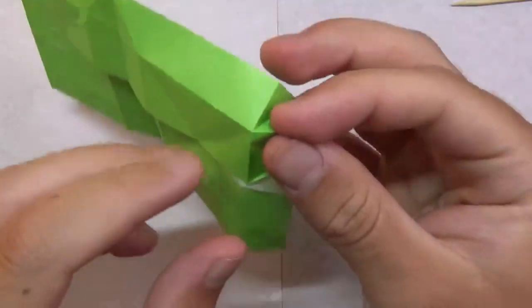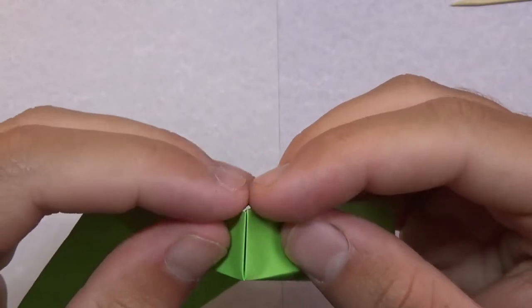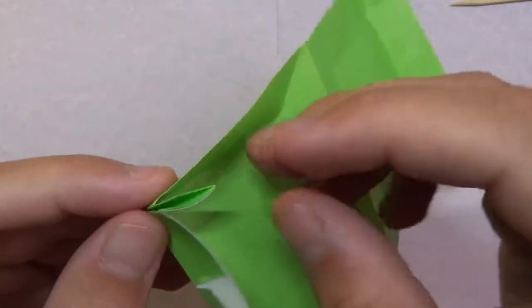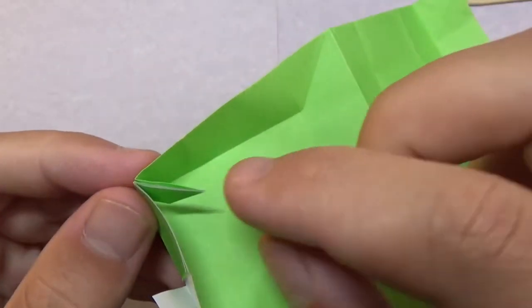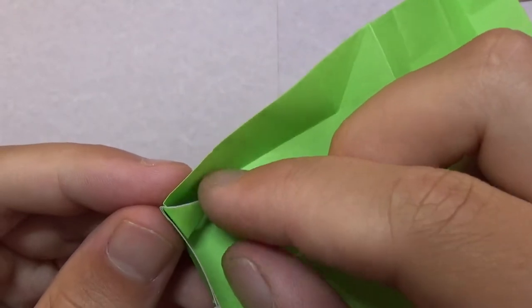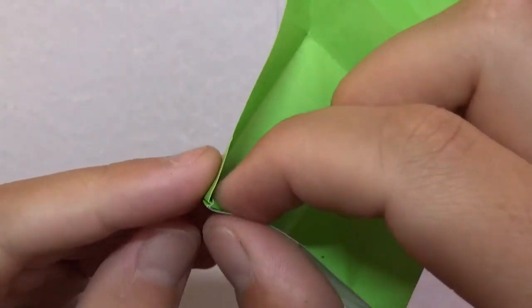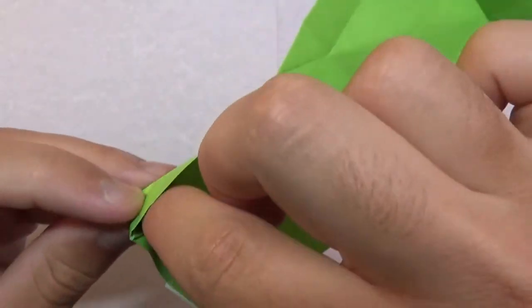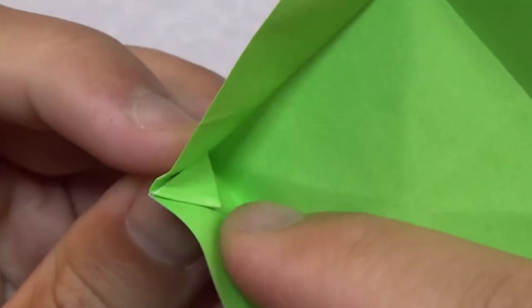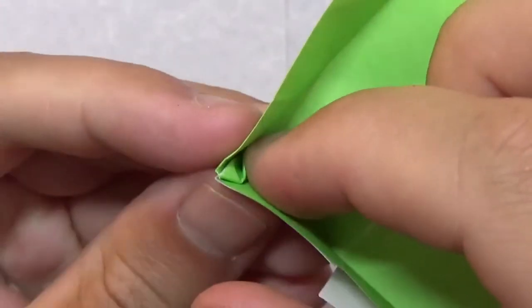Now all the pre-creasing is done and it's time to form the box. Take these points and bring them together, folding on that diagonal. Then take this point and fold it all the way to this point inside. It doesn't matter which direction you fold — you're just locking it together, just like a simple box. Fold it down. To lock it even better, take this point and fold it over to taste.